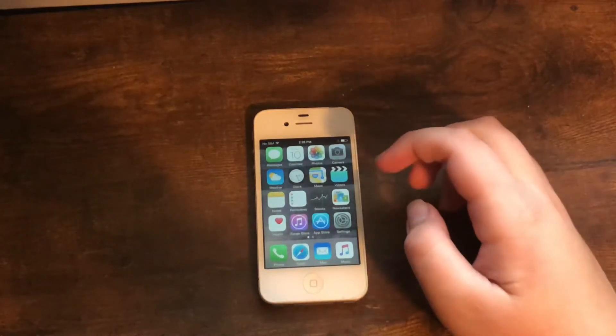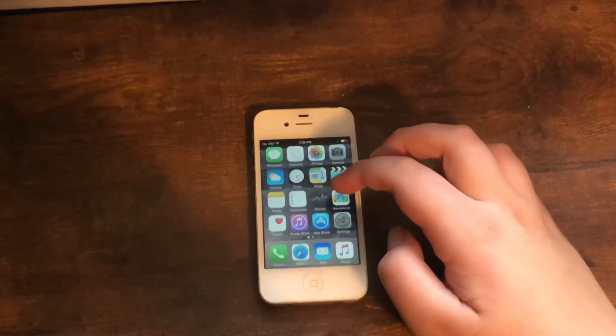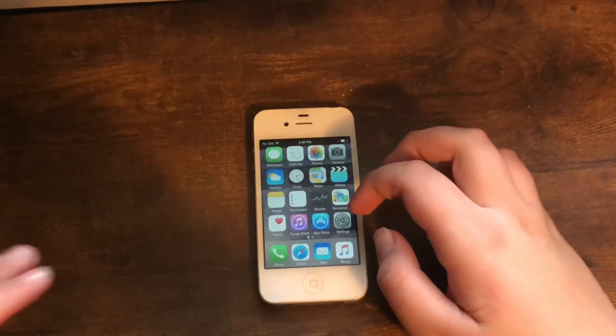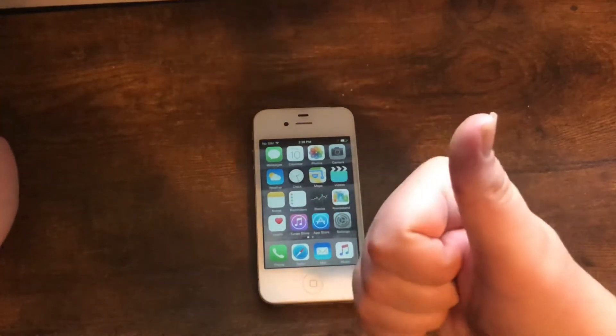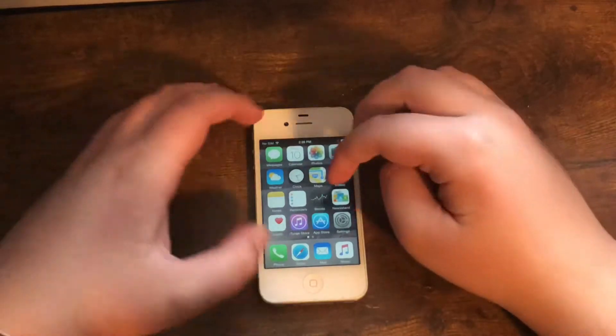Today I'm going to show you guys how to downgrade your iPhone using CoolBooter or untether. This works on the iPhone 4, 4S, 5, 5S, or 5C. You can also use an iPad 2, 3, 4, mini 1, or an iPod touch 5.